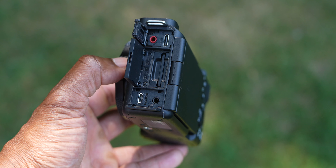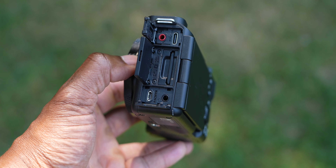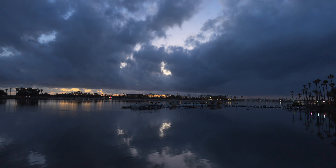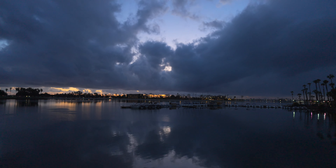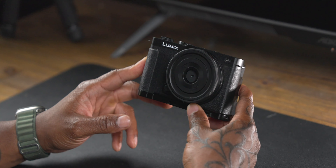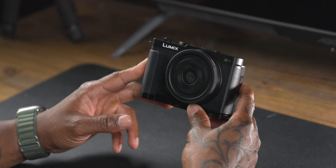The ZVE1 has a USB streaming protocol built in — all you do is plug in a USB-C cable and it pops up as a webcam on any device, which is amazing. It will also let you record at the same time you're streaming. The ZVE1 also has a built-in time lapse option that creates the time lapse in-camera, even in S-Log 3, already compiled — no stitching needed in Lightroom. On the S9 side, you've got live cropping and the ability to set in and out points for autofocus racks, which is really really dope.